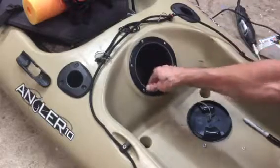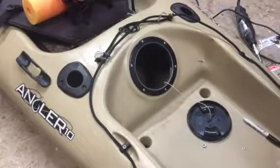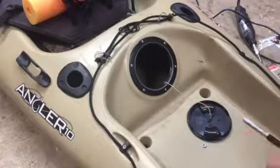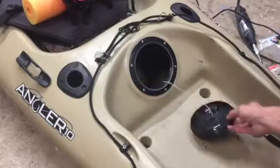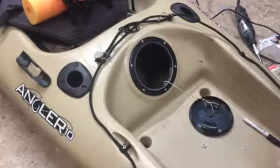That's pretty much it — that concludes putting in a 5-inch hatch on a Heritage Angler 10, 2013 edition, and some of the modifications and things you can do to make it a little bit better. Thanks for watching.